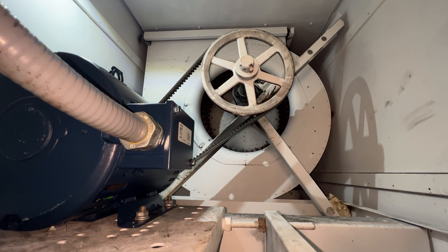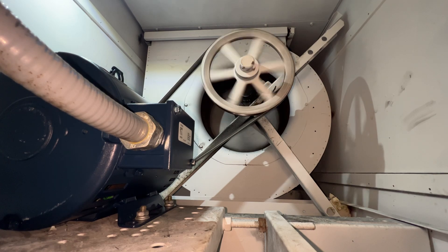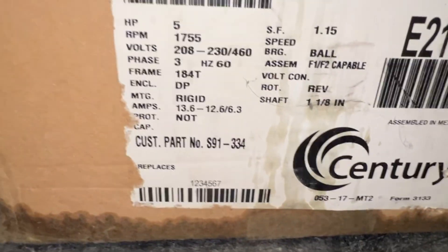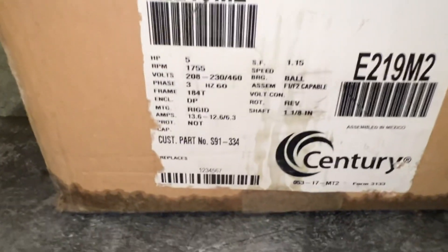Alright, I'm going to go turn that drive back on — you guys keep an eye on this, let me know if the rotation is right. That is correct. Alright, so I'm just going to check the amps on this one: 6.3, 1755 RPM. Just make sure that lines up with the drive.